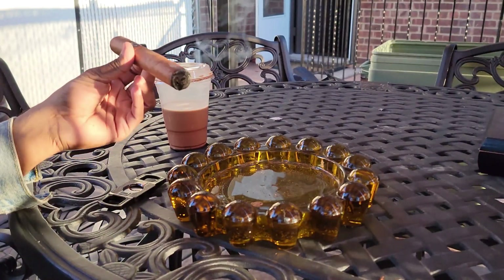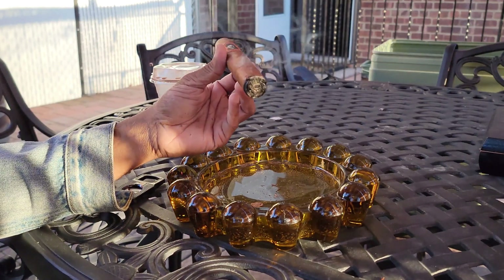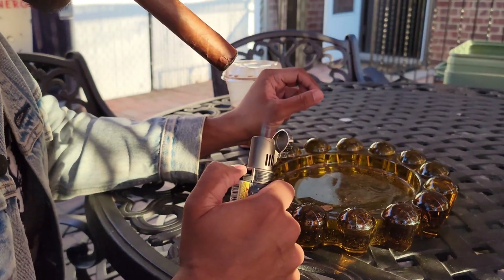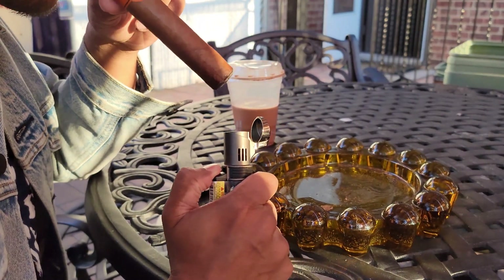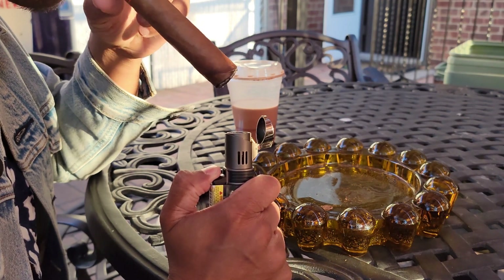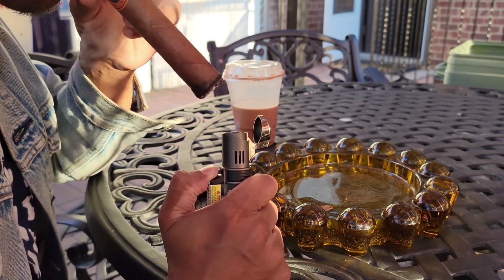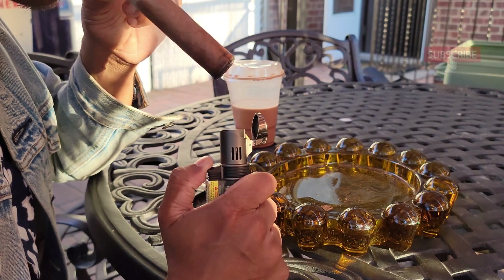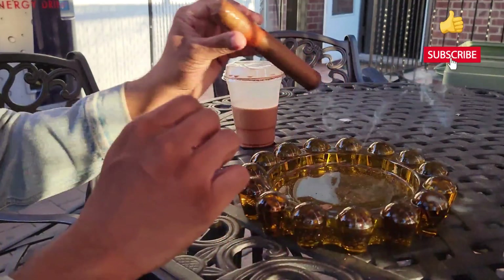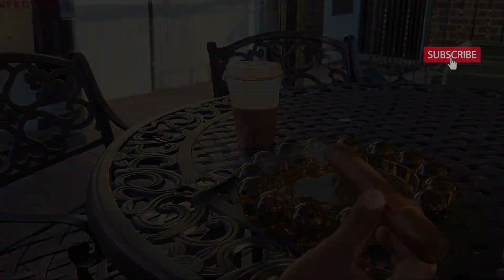All right, so this looks like it's pretty nicely toasted. All right, let's do this.